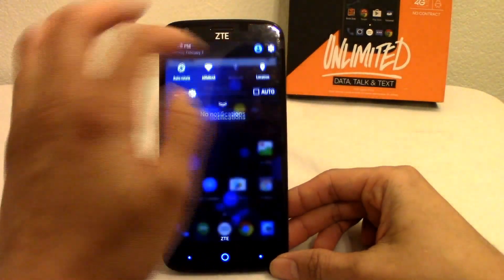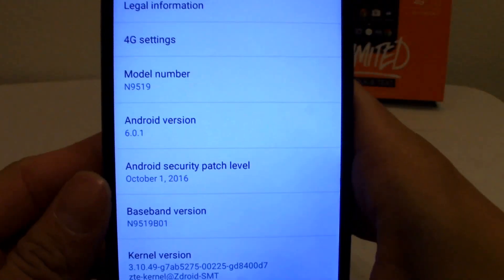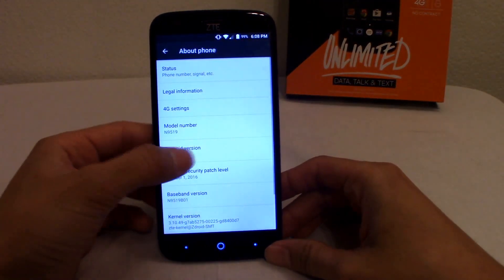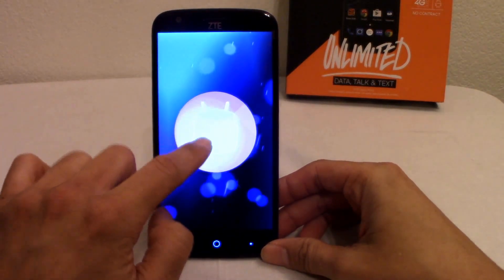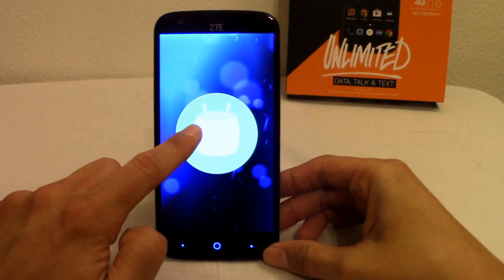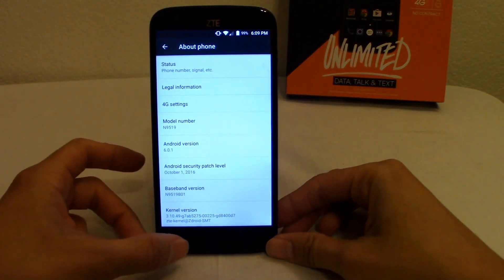Let's check the Android version out of the box. Going to About Phone — it's running Android 6.0.1. Not the newest version, you're not going to get Android 7.0 out of the box, but for a $49.99 prepaid phone running Marshmallow — which is still very relevant — and even phones like the GS7 are still somewhat running Marshmallow, so having this latest build is impressive.